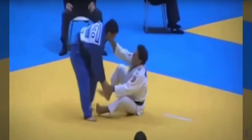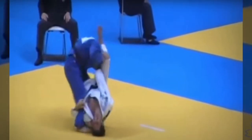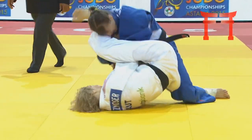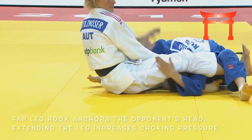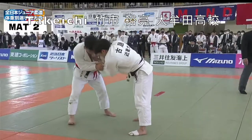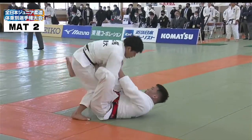This technique is commonly countered by posturing up and pushing away. By placing your leg across your opponent's neck and then hooking under their far leg, you're basically anchoring their head in place and it makes it impossible for them to posture.